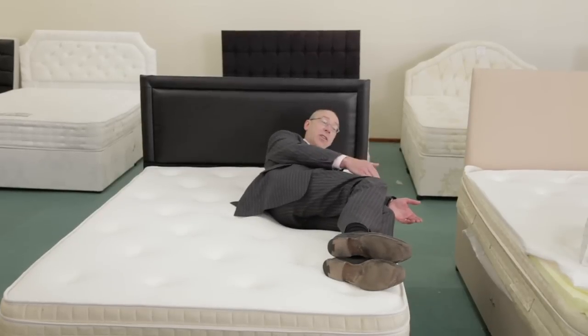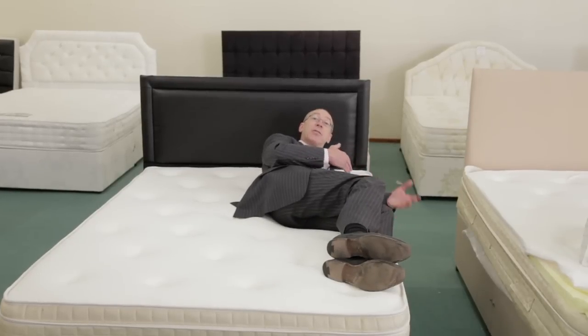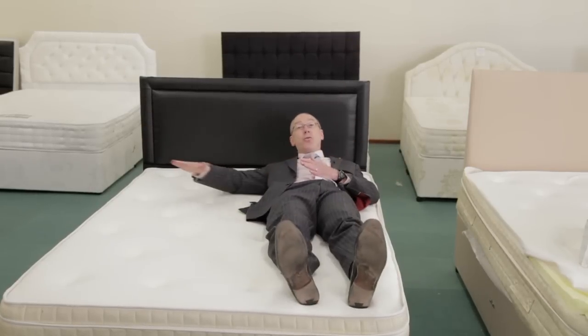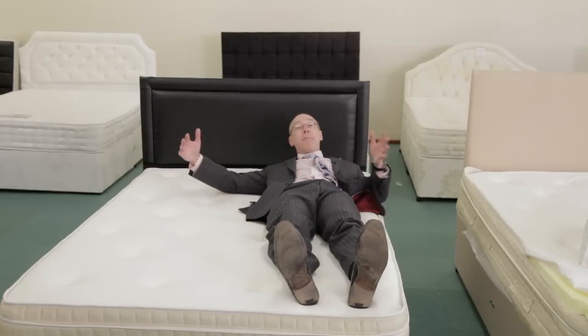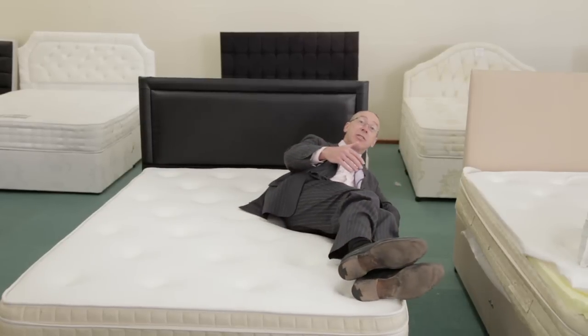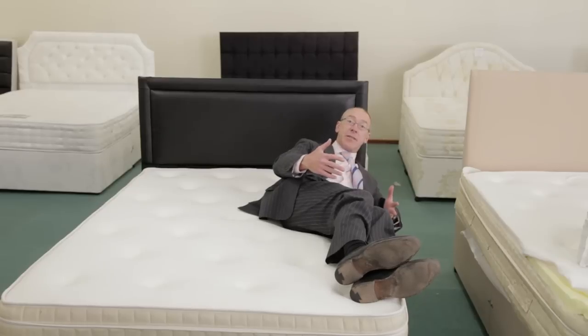Contouring at the knees, hips, and shoulders — it's really important that you get that support and comfort without pressure building. No roll-together for you and your partner. A bigger usable space by having a pillar top, so you can get closer to the sides without feeling like you're falling off.